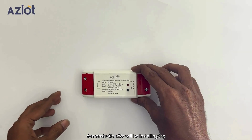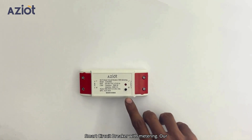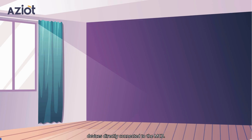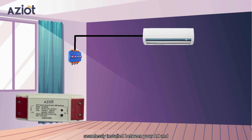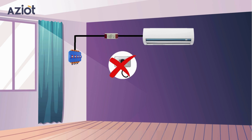For this demonstration, we will be installing the Smart Circuit Breaker with metering. Our Smart Circuit Breaker is designed for easy installation and can smartify devices directly connected to the MCB. For instance, if your AC is wired to connect directly with the MCB, it can be seamlessly installed between your AC and the MCB, eliminating the need for new plug connections.